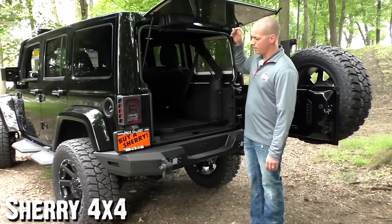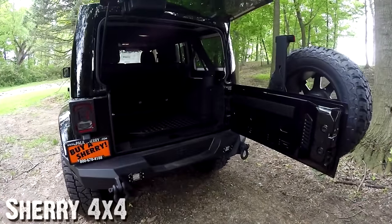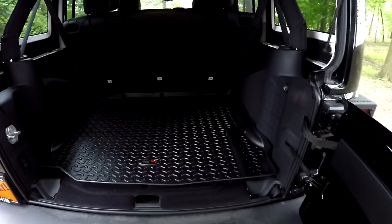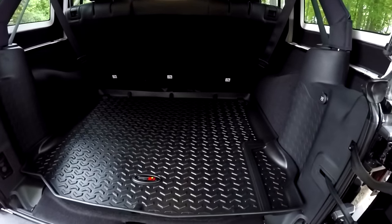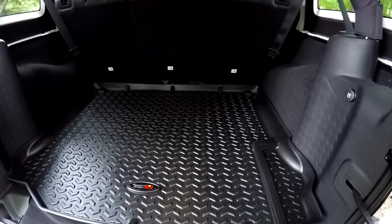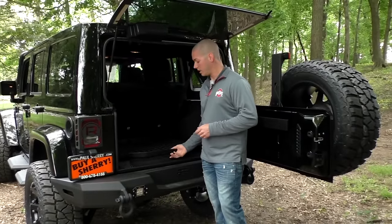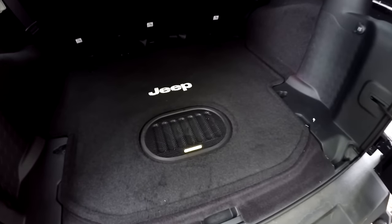In the back of this Jeep, the Jeeps are front-to-back covered in Rugged Ridge floor liners, winter mats, and slush mats. If there's not enough cargo space, these rear seats fold completely flat to open up your cargo space. This 75th Anniversary Jeep also has the upgraded Alpine stereo system and a waterproof subwoofer right here on the floor.